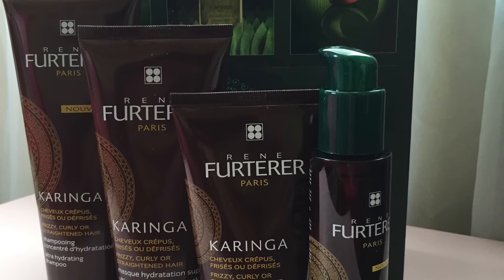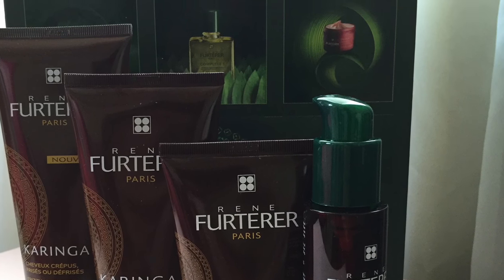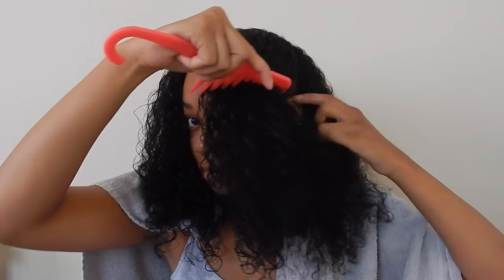The products that I'm using today are by Koringa and I will be doing a review on these products very soon. But these are the products that I'm using today to achieve this style.